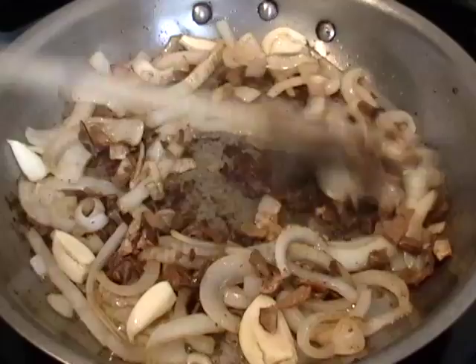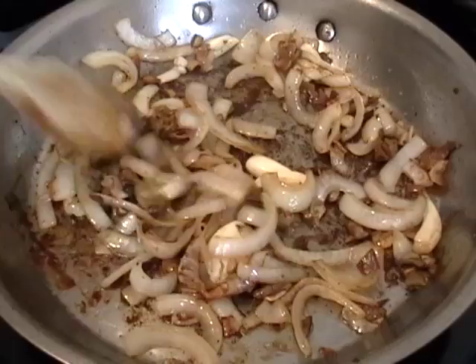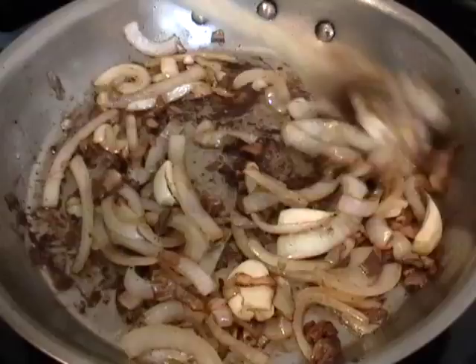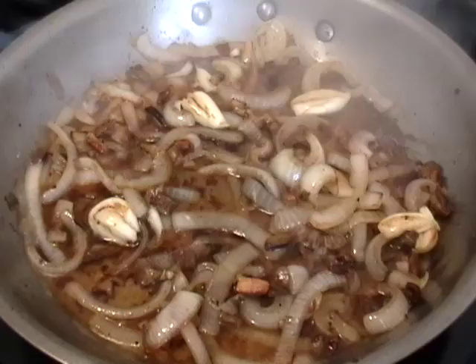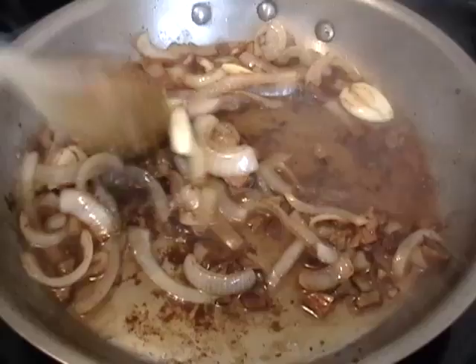When you soak mushrooms, there is a small chance there will be a little bit of grit or sand at the bottom of the container you soaked them in. So when you pour in your mushroom liquid — that half a cup of water you soaked them in — don't pour it all the way to the bottom. Just pour it in and leave the last teaspoon in there, just in case there's any grit.